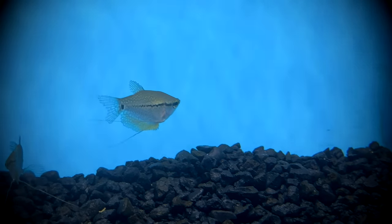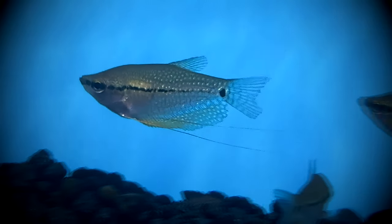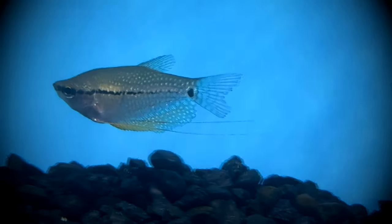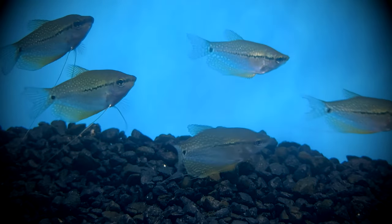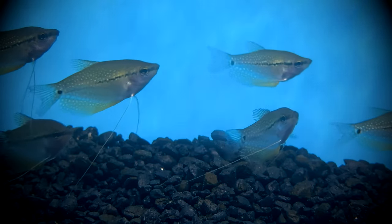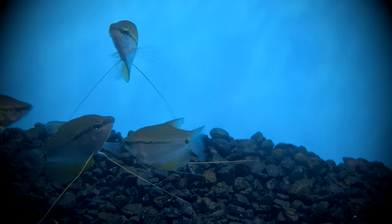Like other gouramis, the mouth is small and upturned, and they also have a labyrinth organ that they use to breathe. It pretty much functions like a lung, so they will need to visit the surface periodically to get air. They like to hang out in the upper half of the water column, so keep this in mind when adding floating plants to their aquarium — you don't want to block their path to fresh air.